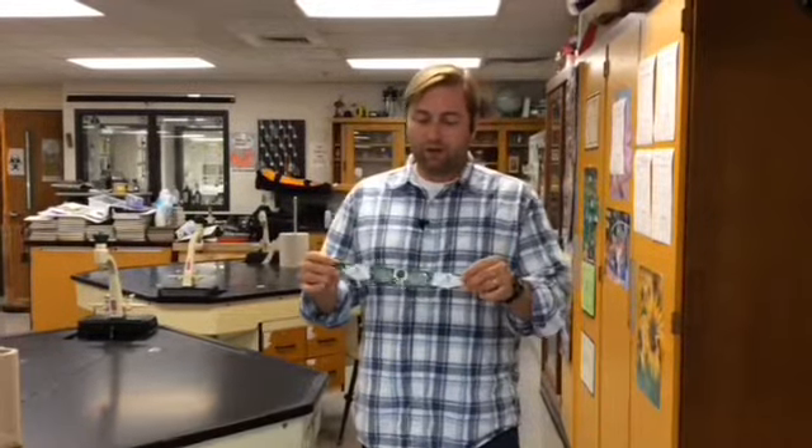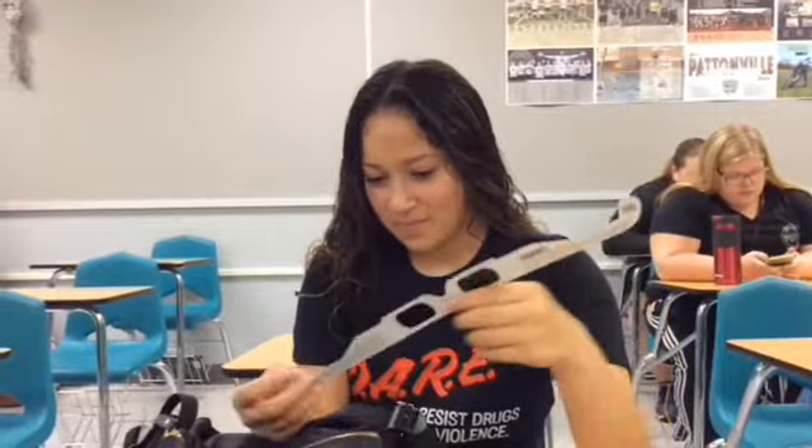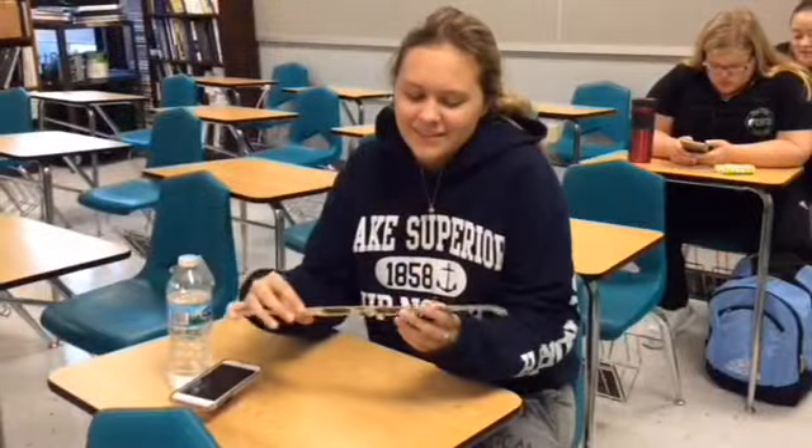Hi, my name is Rob Lamb. I'm the science department chair. I'm going to tell you a little bit about these safety glasses that we're going to use for the solar eclipse. These are specially rated. This is not like a pair of sunglasses. This is not like a pair of welding glasses. These are specially rated to look at the sun.